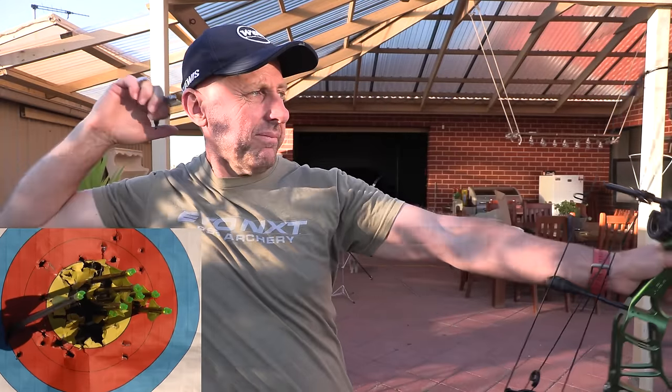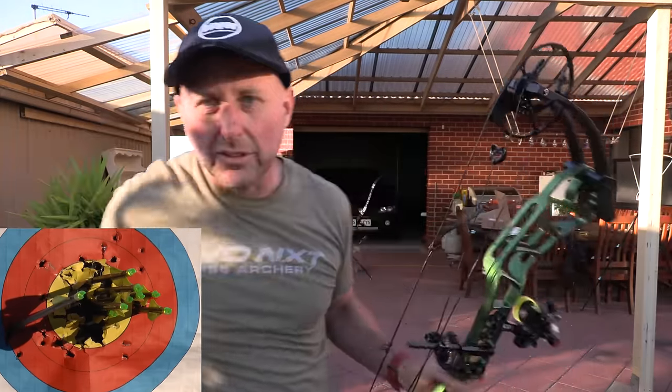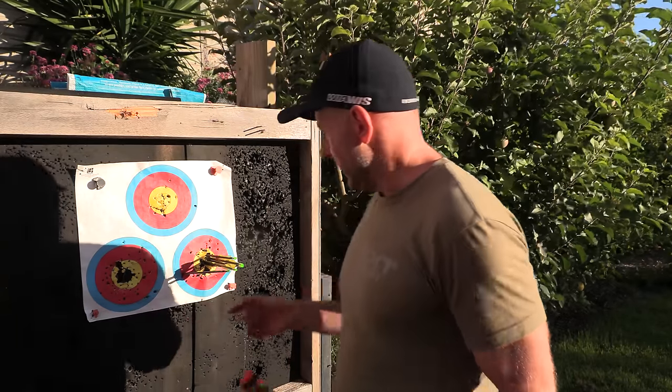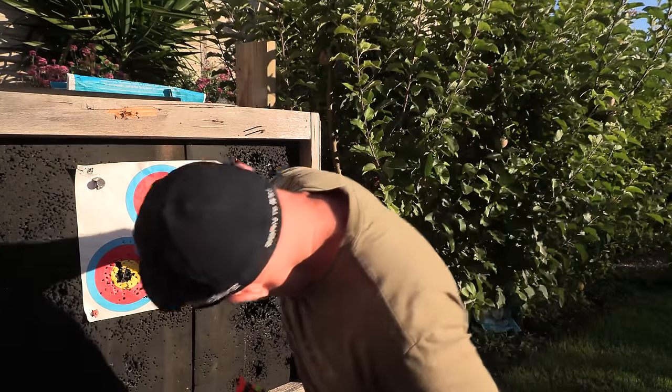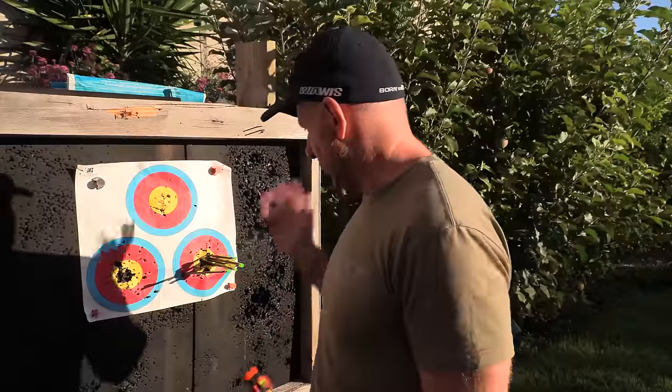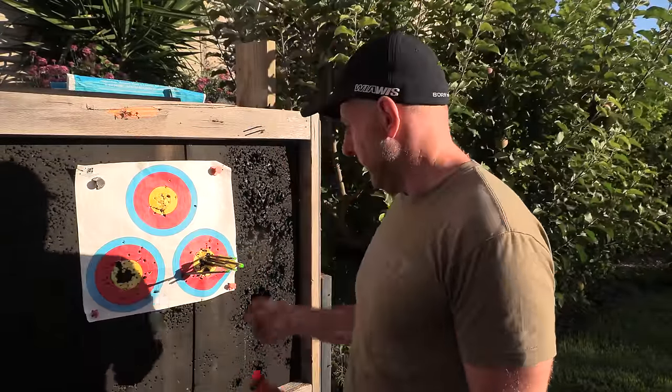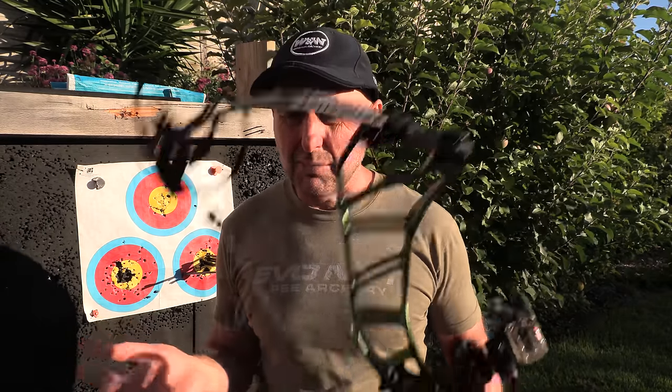At $800 — let's go look at that group. I've got no idea what happened with one arrow — it came at a weird angle. I lost a fletch. But the other group is really, really good — like I'm very, very happy with that.